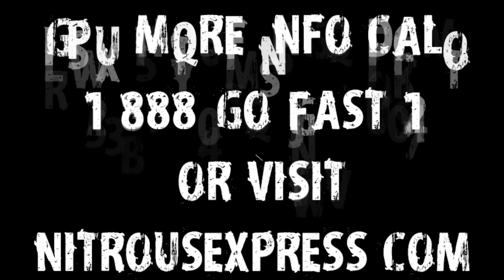For more information on this, as well as all the other switch panels that we make, please visit us at nitrousexpress.com or call us at 888-GO-FAST-1.